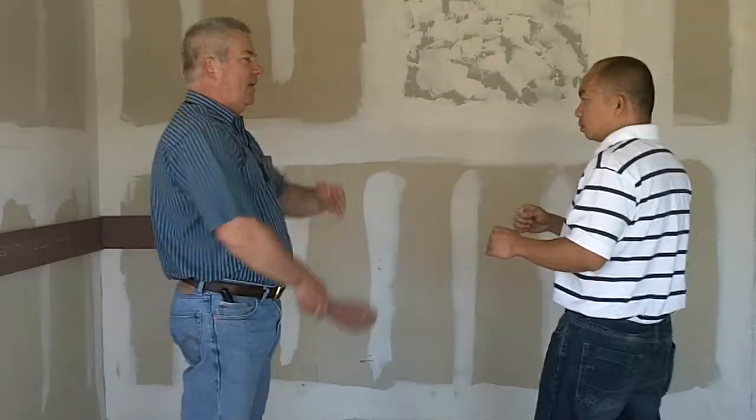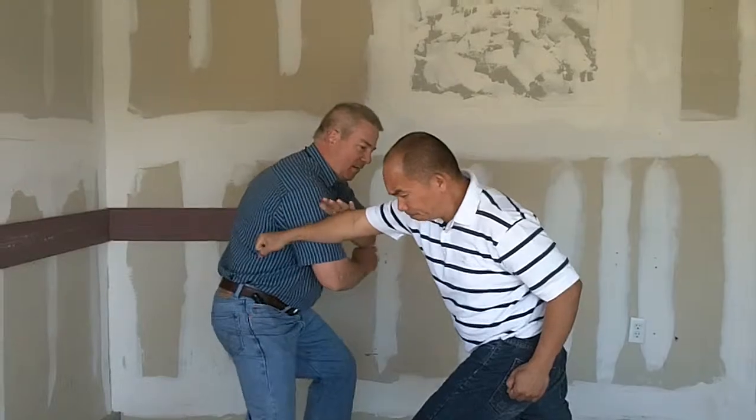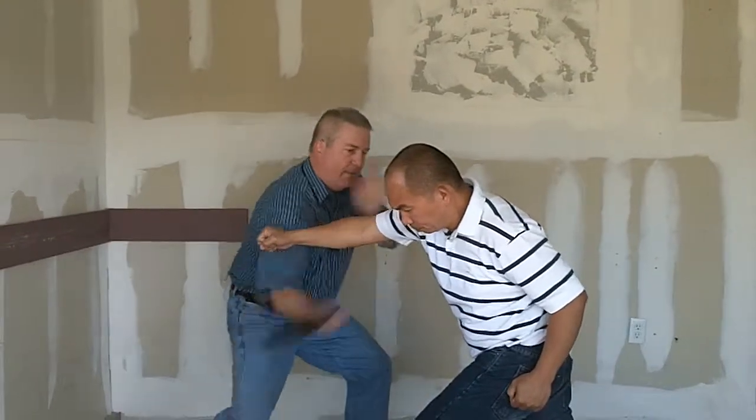From the other side, again — if I'm here: up, down, up, down, up, down.